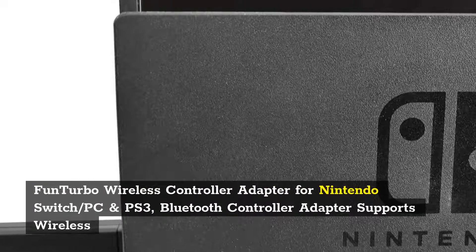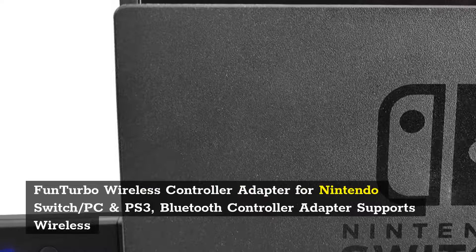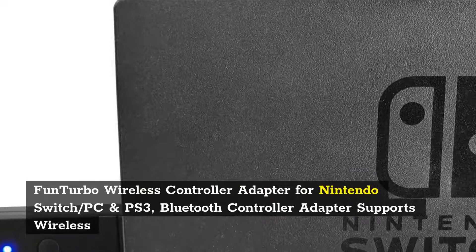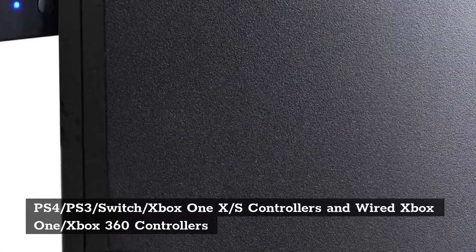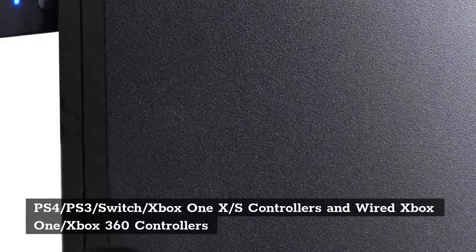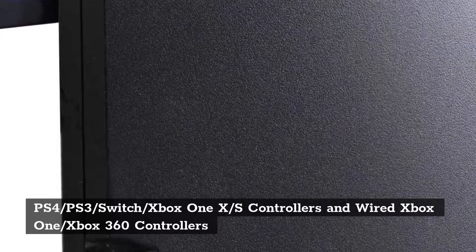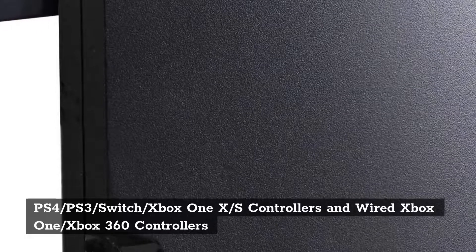Number 4: Fun Turbo Wireless Controller Adapter for Nintendo Switch, PC, and PS3 — Bluetooth Controller Adapter supporting wireless PS4, PS3, Switch, and Xbox One/XS controllers, as well as wired Xbox One and Xbox 360 controllers.